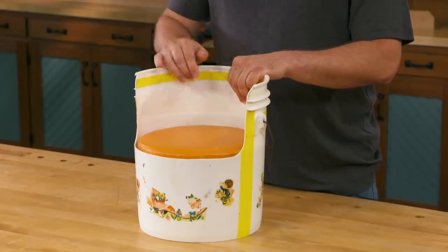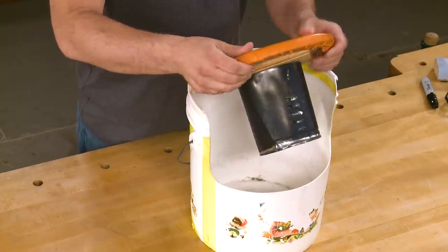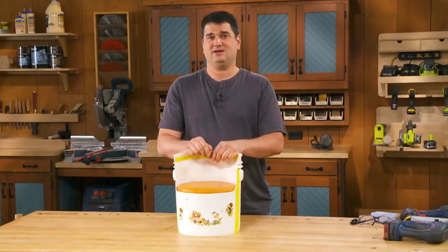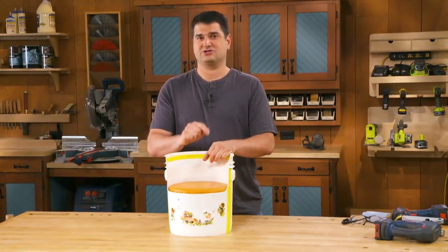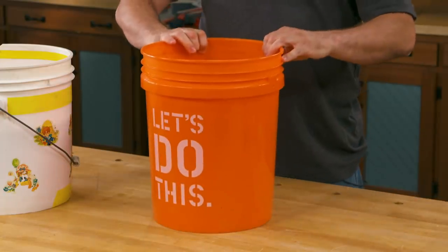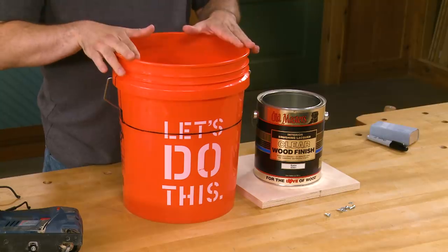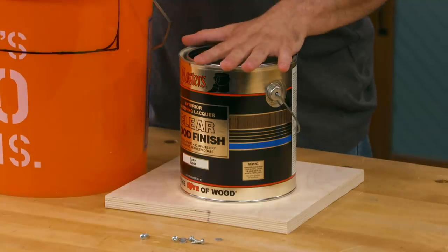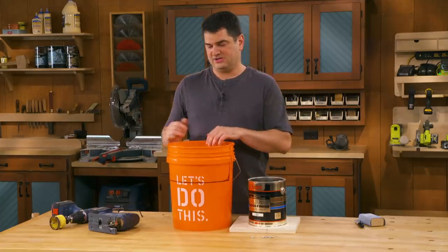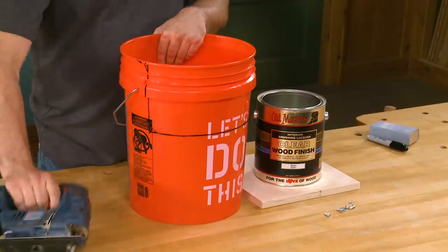It consists of a bucket and then a metal can to sort of support a plywood seat. If you're anything like me, you probably have everything you need to build these in your shop already. I've found my five-gallon bucket, a paint can for the seat support, and a small piece of plywood for the actual seat. I've already laid out my cutout for the seat.